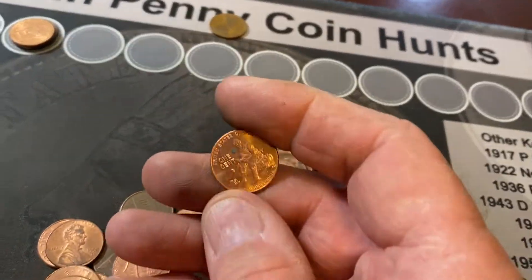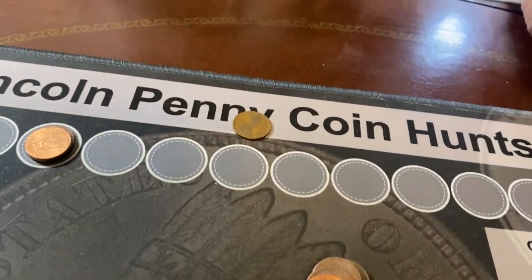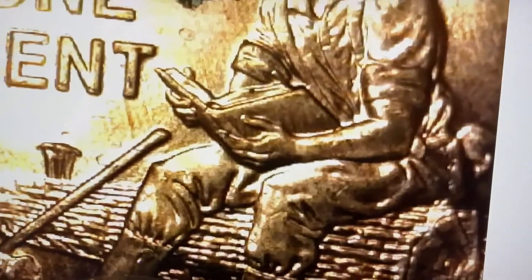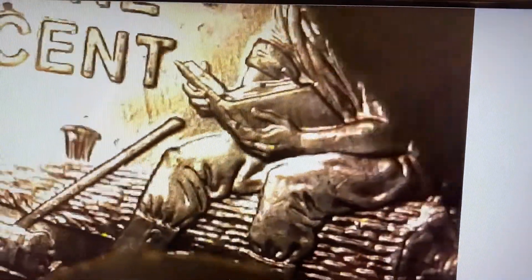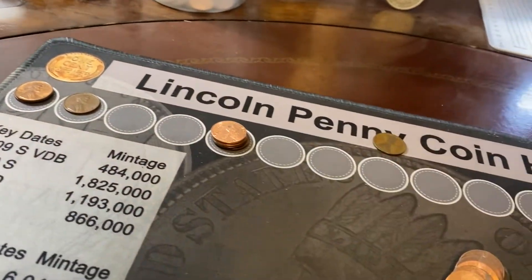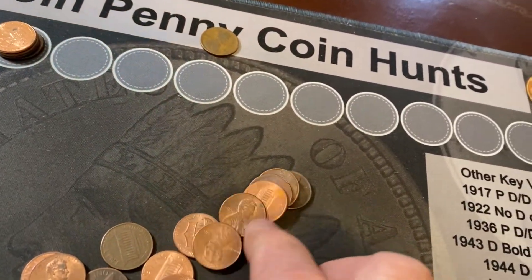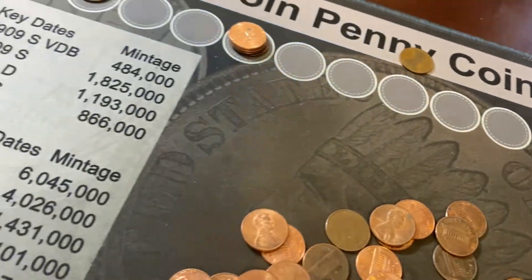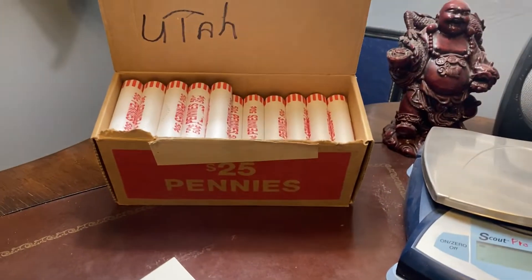Look at here — that's a 2009. Let's see if that's got the double thumb error on it. No double thumb error on it. That's a fourth 2009. Nothing else in this roll. 45 rolls to go.